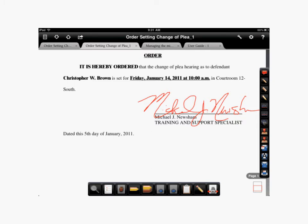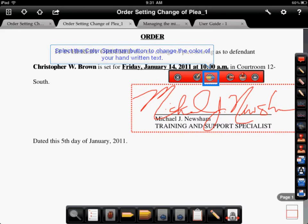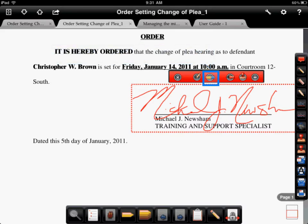Once you've completed signing the document we'll change the color of the text that you've written. To do this, tap your handwritten signature and then from there we'll select the color spectrum bar in the toolbar that appears above your signature.